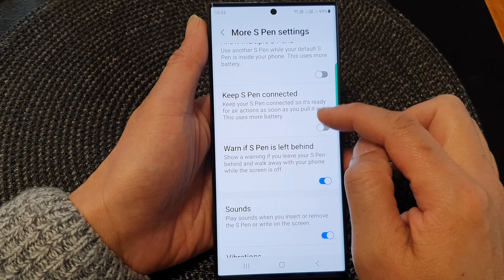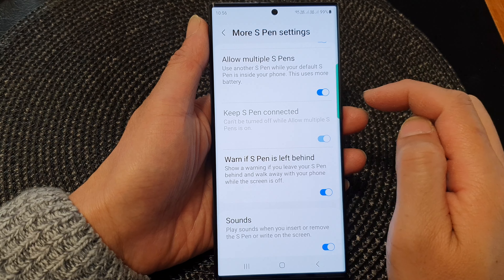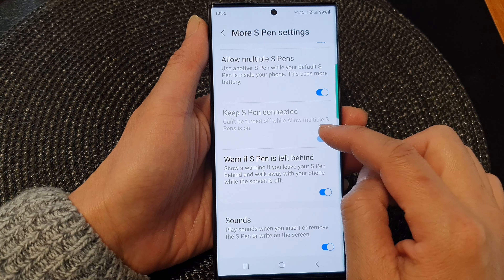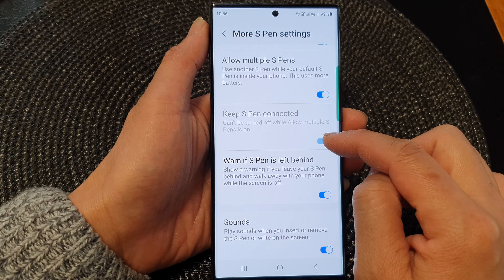Now in order to use this feature, you need to turn off Multiple S Pen. If Multiple S Pen is switched on, then Keep S Pen Connected will be disabled, so you cannot make changes to the settings.